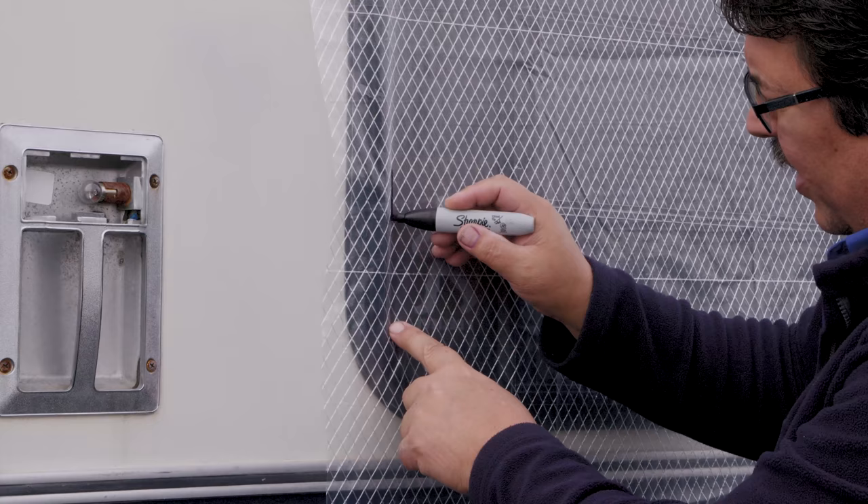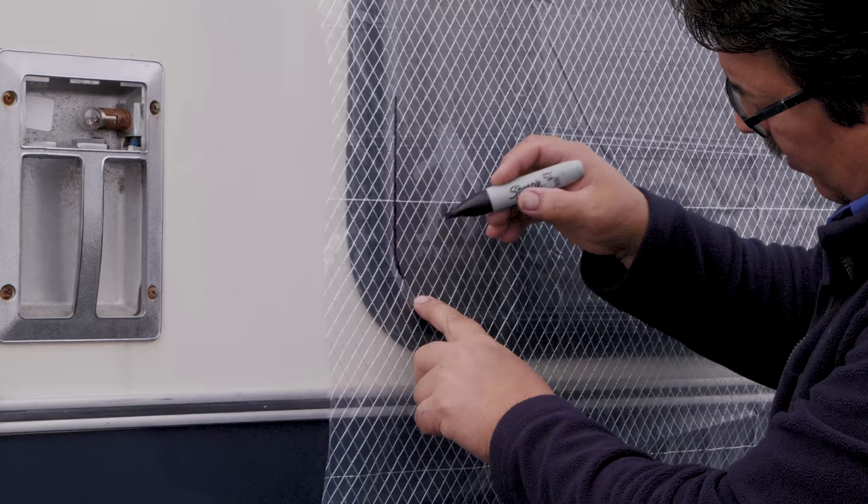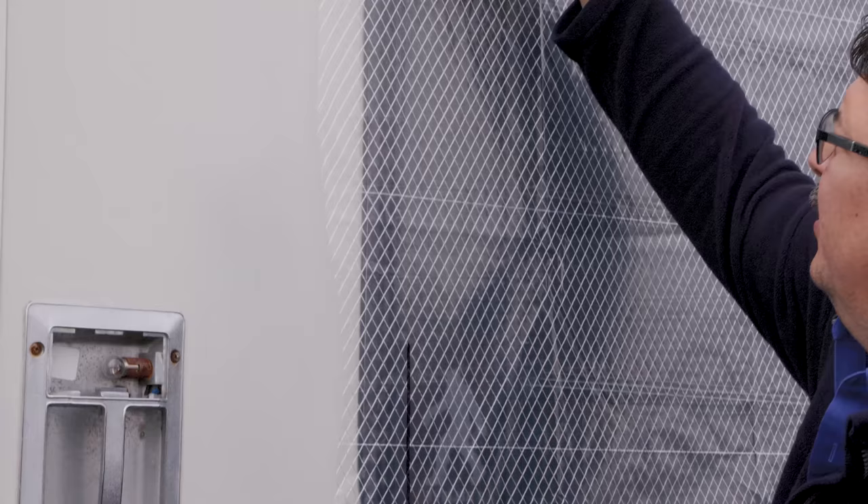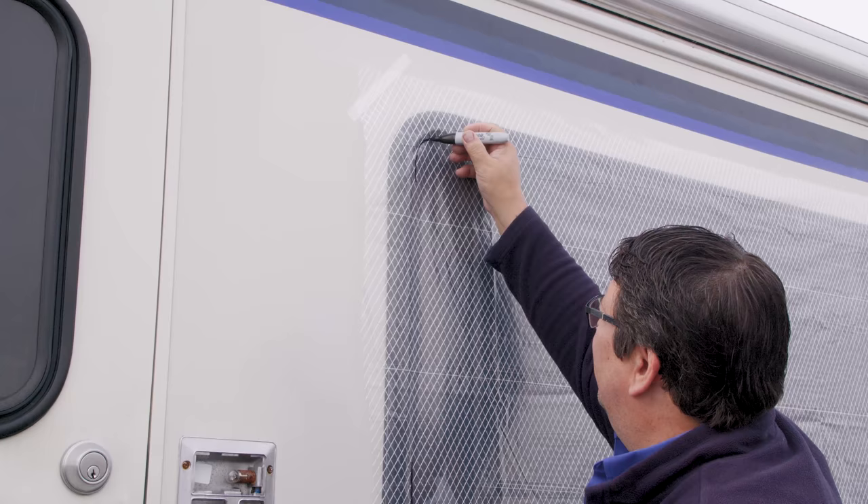I'm being very careful to keep my marker up against the rubber flange of the window coming around each corner. I'll use a straight edge to get the straight sides. I just want to do all four corners for this window.